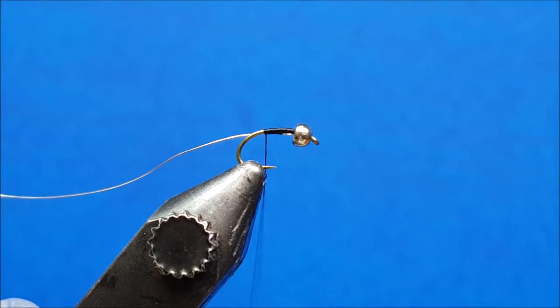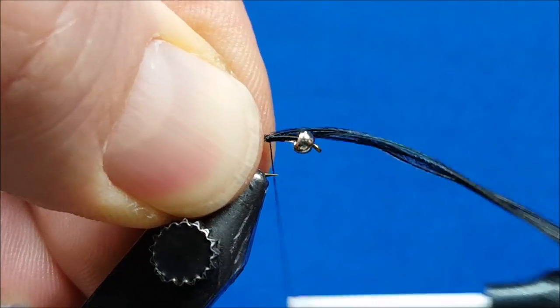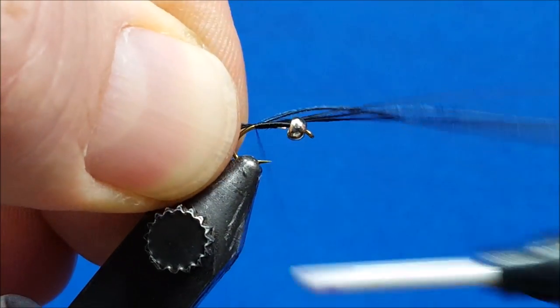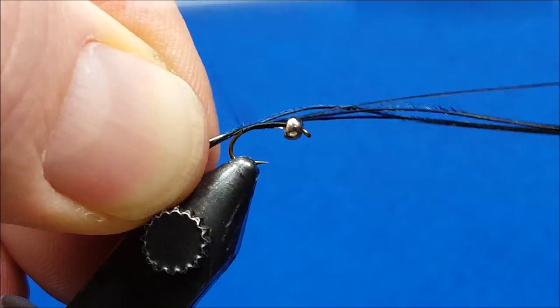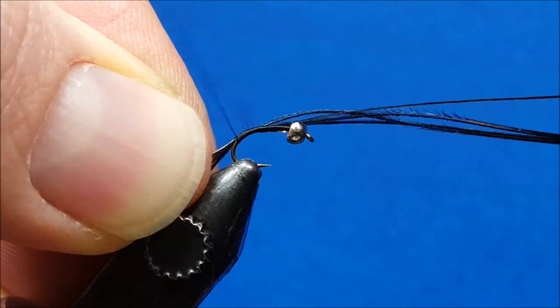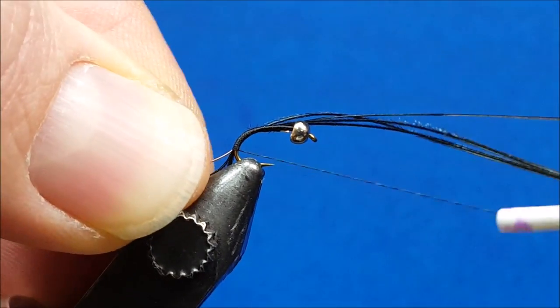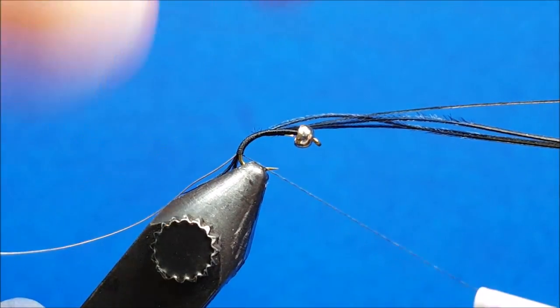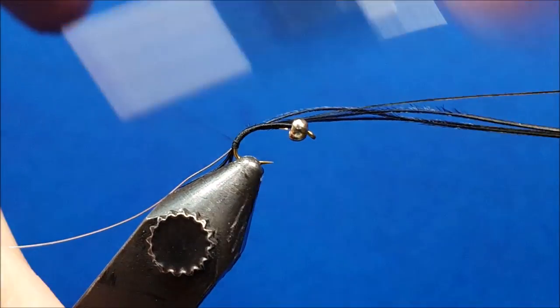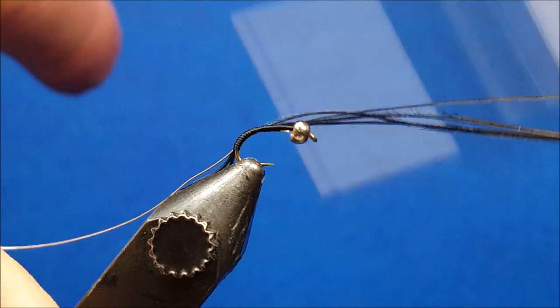Bring in about four strands of black pheasant tail. Once tied in, they should be about the length of the hook shank. Catch them with a few wraps and continue rearward, keeping the wire on the opposite side of the hook shank. Wrap down to the point where the hook bends and points down toward the vise, then return the thread with side-by-side wraps up to about the two-thirds point of the hook shank.